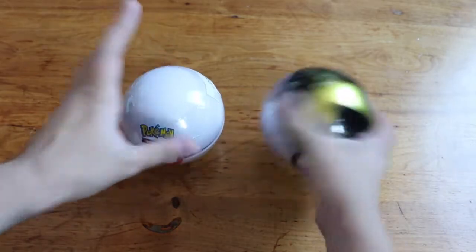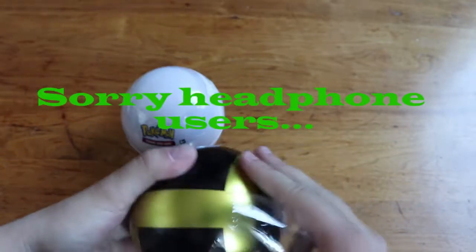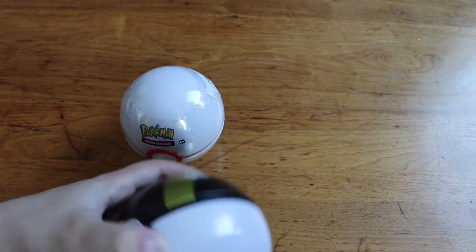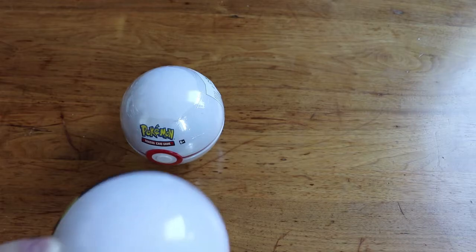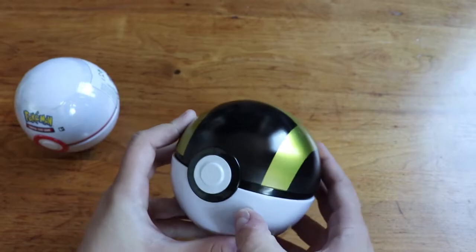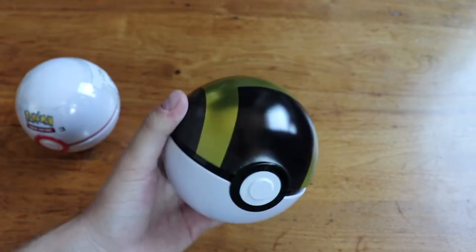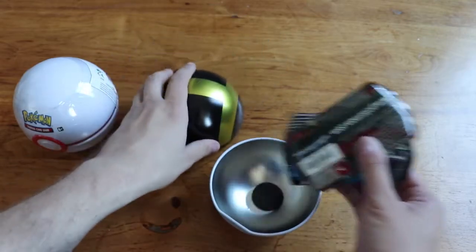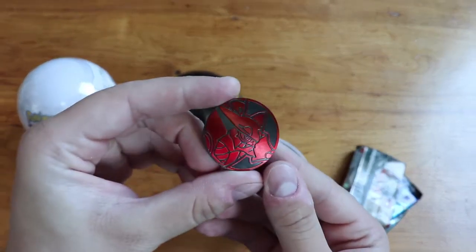Let's open the Ultra Ball first and see if I can get this unwrapped without destroying the paint job. All right, getting that off there, and then we got our sticker on the bottom. So we've got the Ultra Ball — it actually looks pretty cool, very much what I would expect a Pokéball to look like in the real world. It just comes off like that. These come with three packs and one coin. Our coin is a Volcanion coin — that's kind of cool.